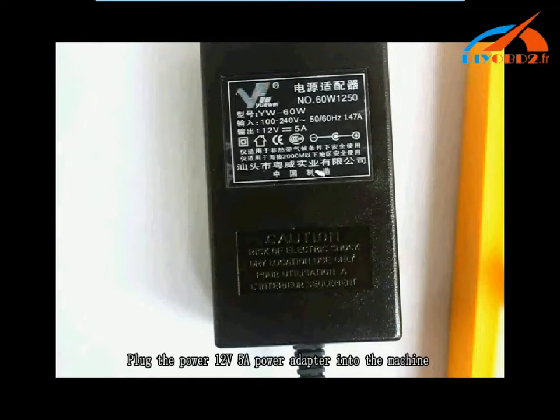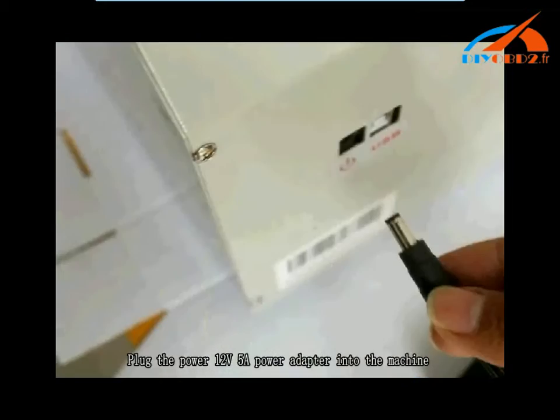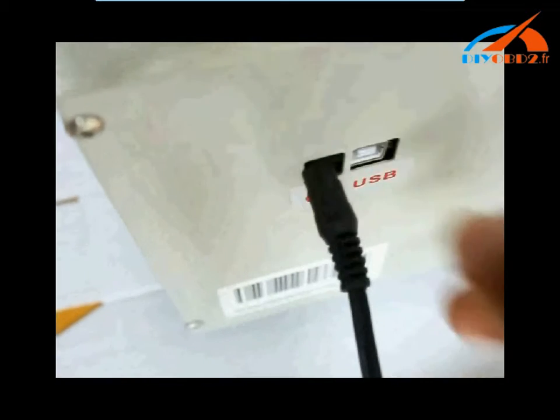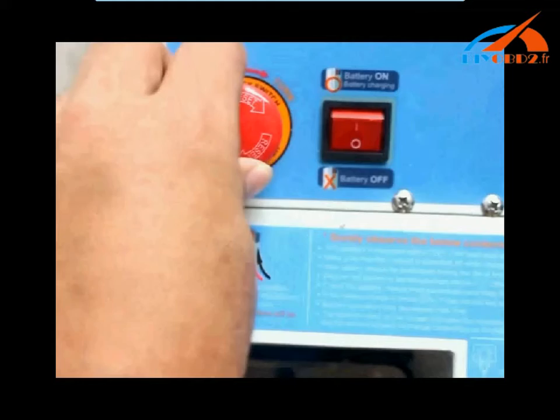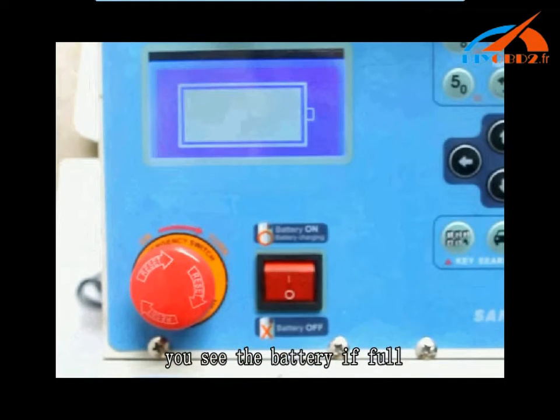Plug the power adapter into the machine. Turn off the emergency switch. You will see the battery is full.